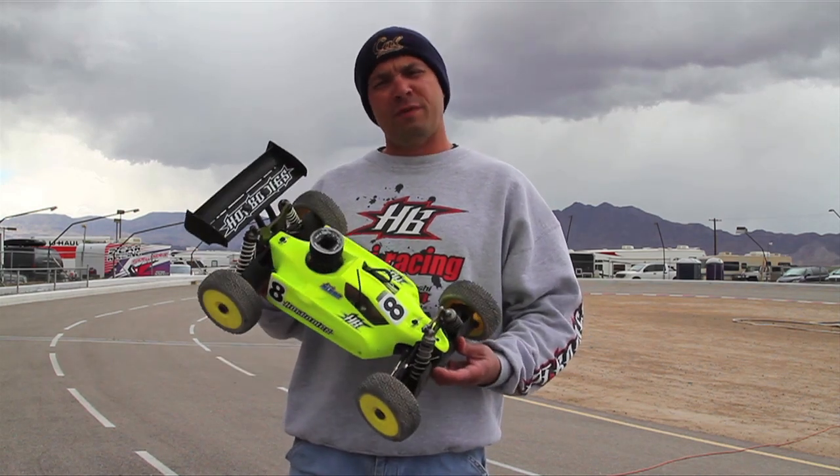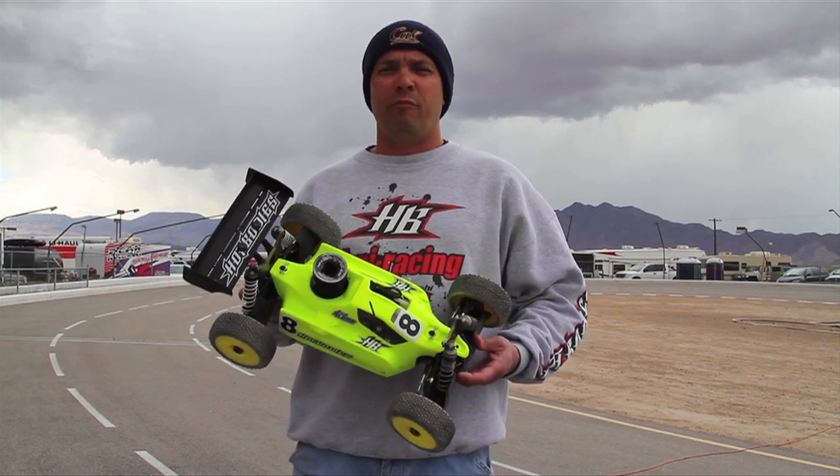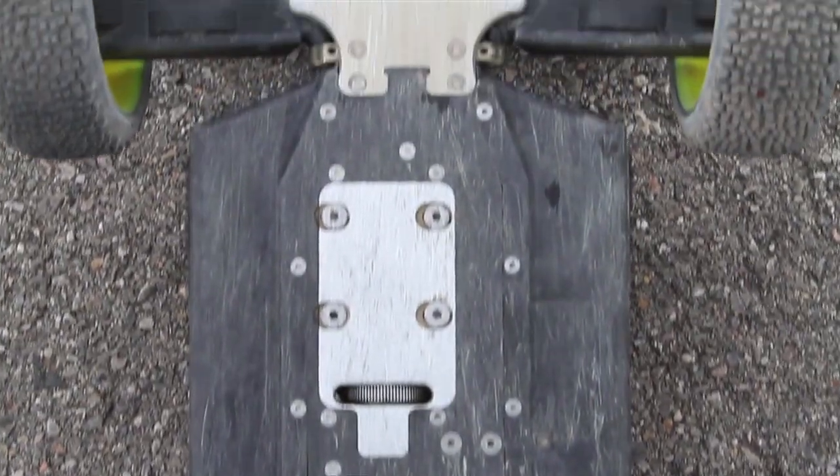One of the cool aspects of this car is we have our composite chassis, and basically I'll show you here. Fully composite with integrated aluminum skid plates, integrated aluminum motor mount.